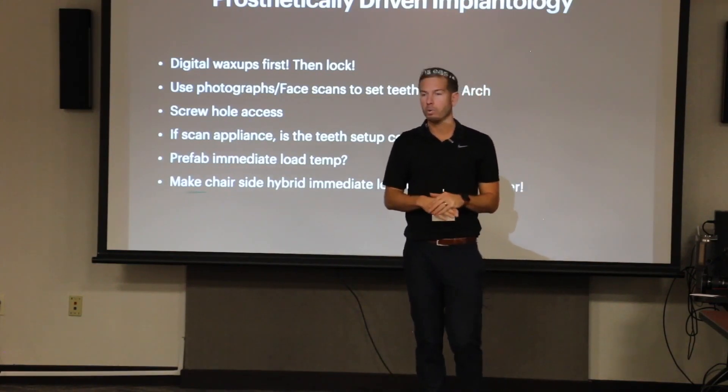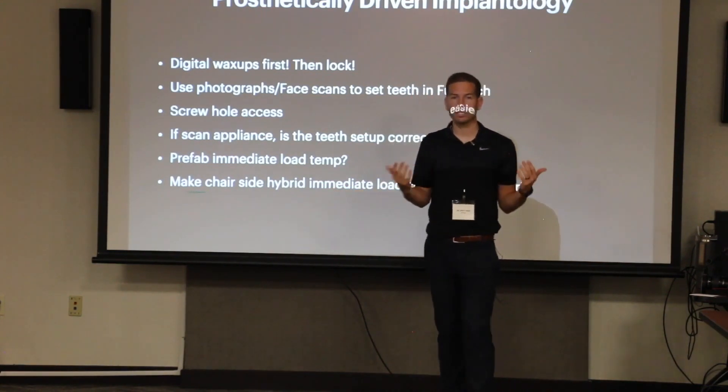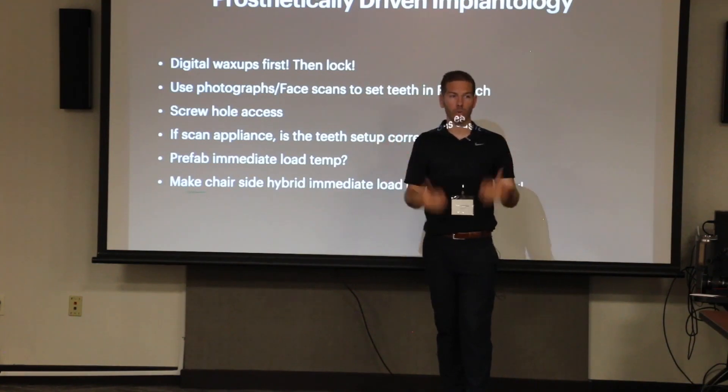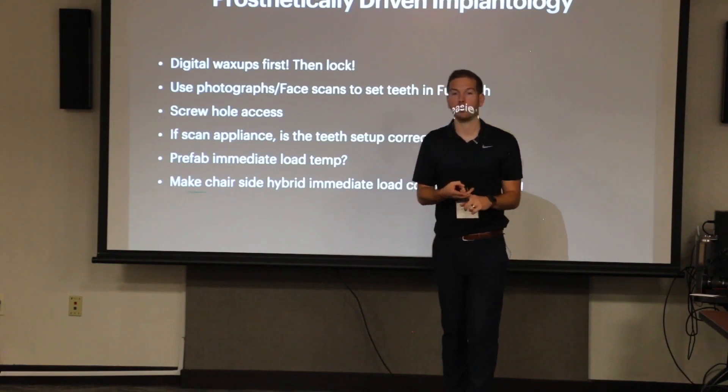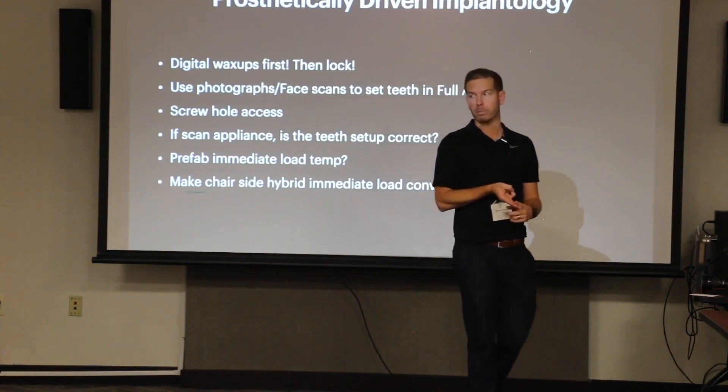We can have our lab do wax-ups, or we can do it ourselves — and we're going to teach you guys to do it. We want you guys to be able to control this process, because you know the patient, you know the teeth, and you understand that there's a profitability component.